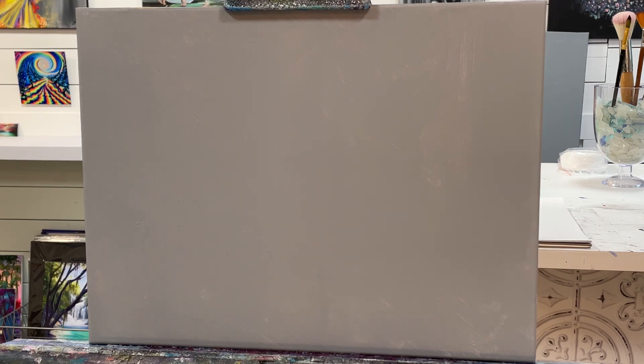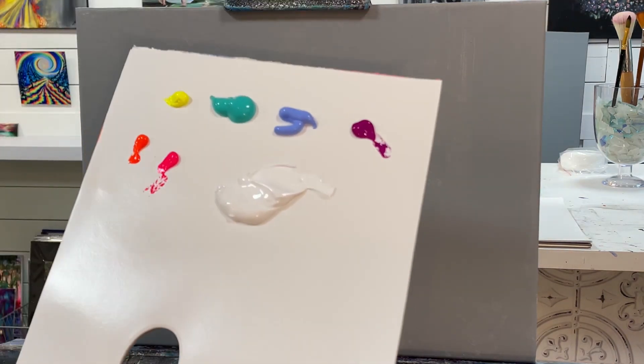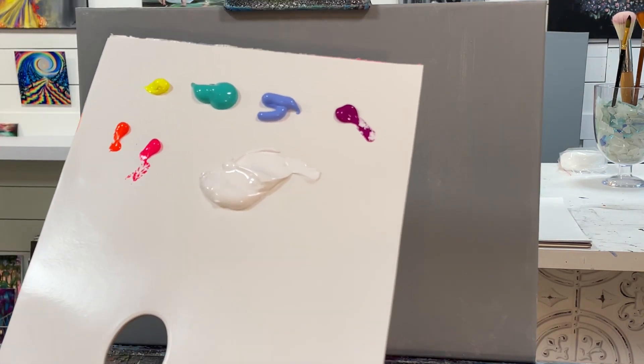Hi everybody and welcome back to my channel. If you're new here, I'm Joni Young and I'm going to show you all step by step how to paint this beautiful beachy seascape with lots of pastel colors. Be sure to look below this video — I'll have a full list of all the colors and brushes.